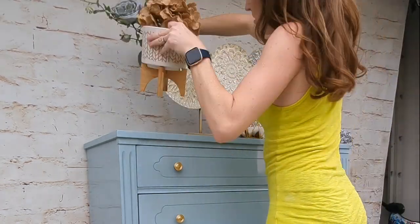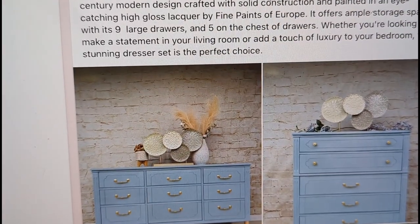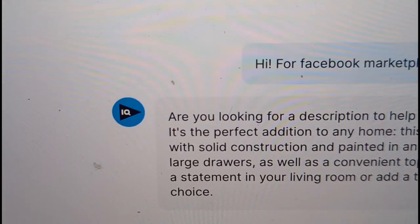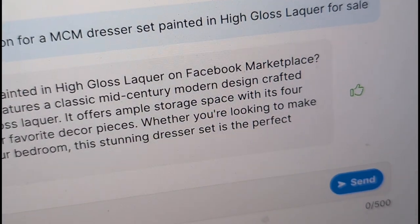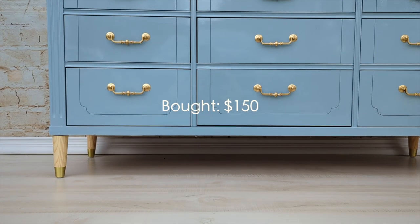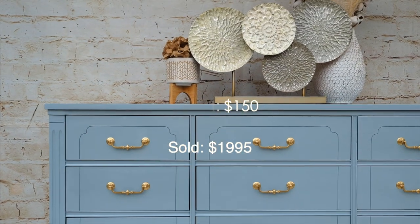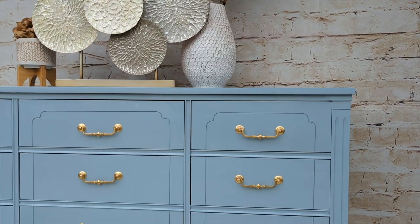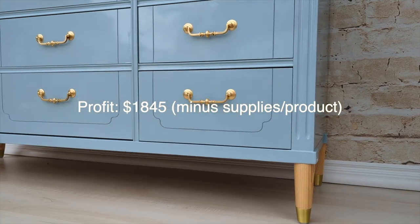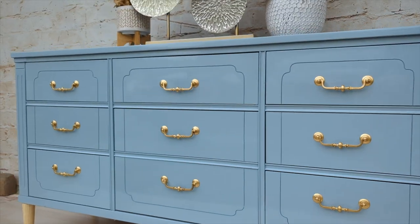Since these were my own pieces and not a client's, I get to sell them. I went on vidiq.com — a subscription I have for my YouTube — and used its AI to write me a description for a high-gloss dresser set. I copied and pasted that, added a little more, and posted it to a women's home goods group in Charlotte. I sold it for $1,995 — I bought it for $150. Using AI for ideas, marketing, and descriptions is huge, so make sure you capitalize on that.